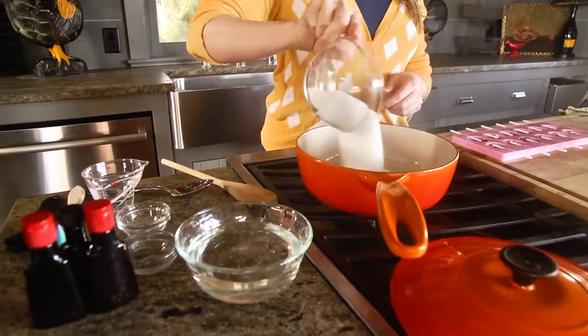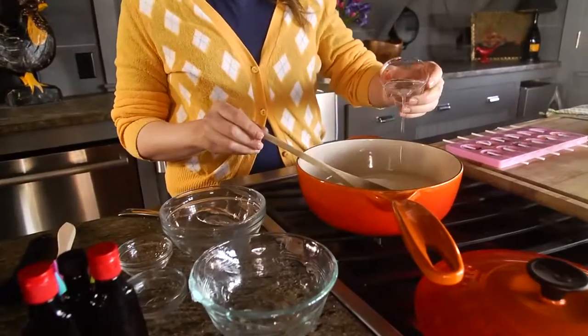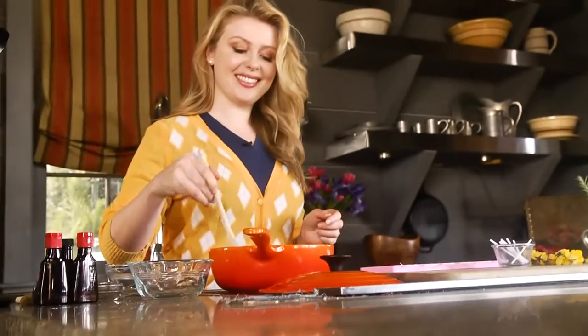In a saucepan we're going to combine one cup of sugar with a half cup of light corn syrup and a quarter cup of water. We're going to stir it until the sugar dissolves and let it simmer for about five minutes.